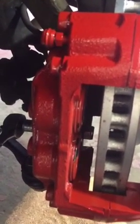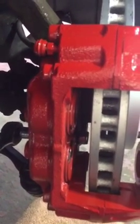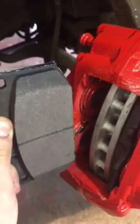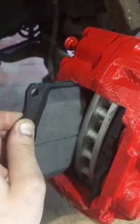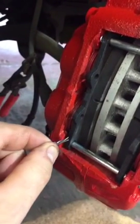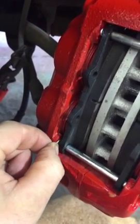Make sure you do these bolts up very, very tight and also use some lock tight to secure them in place. Be sure to grease up the back and the edges of the pad before installing into the caliper, and grease up the pins before installing as well. Once the pins are inserted, use the c-clip to keep the pins in place.